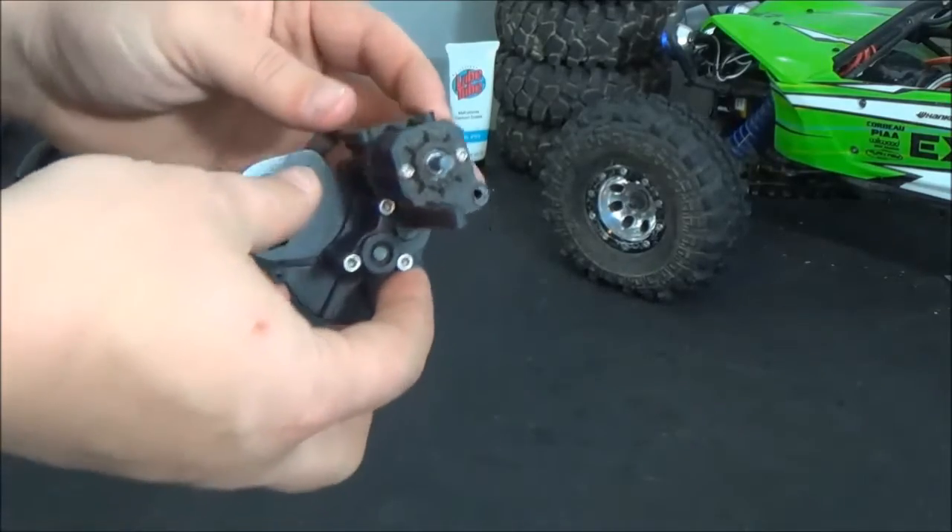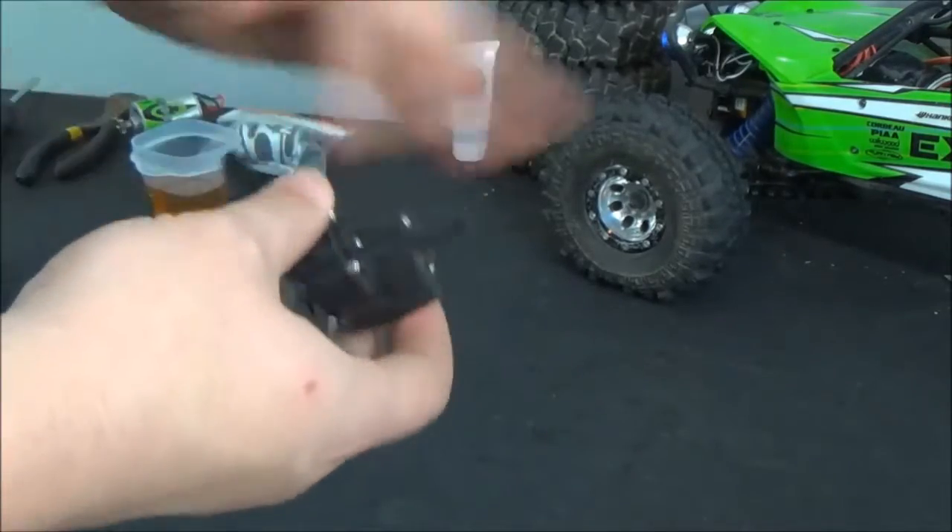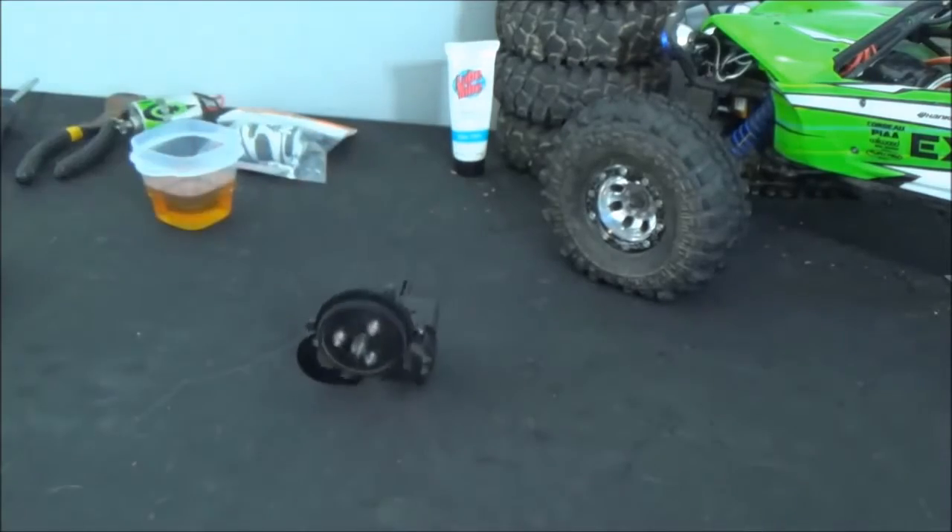This will apply to SCX10 transmissions as well. The only difference is the back case. But we're going to go ahead and start — I'll show you guys what you need.